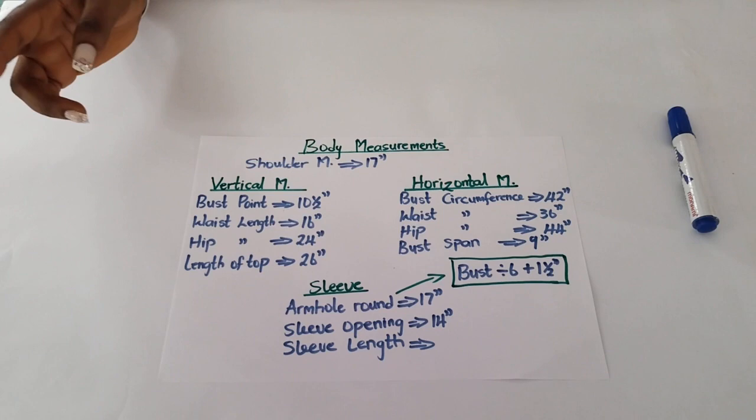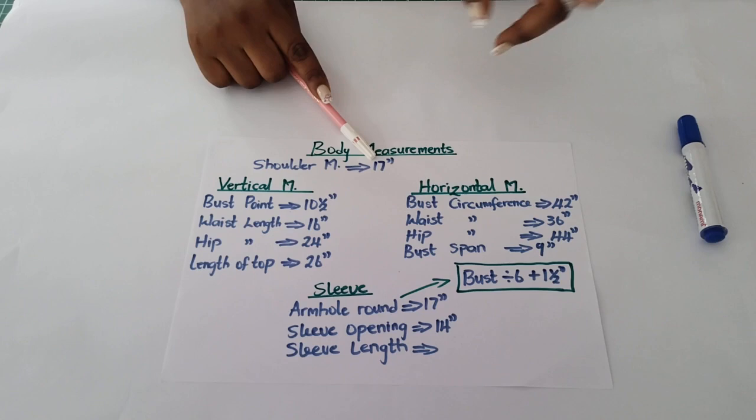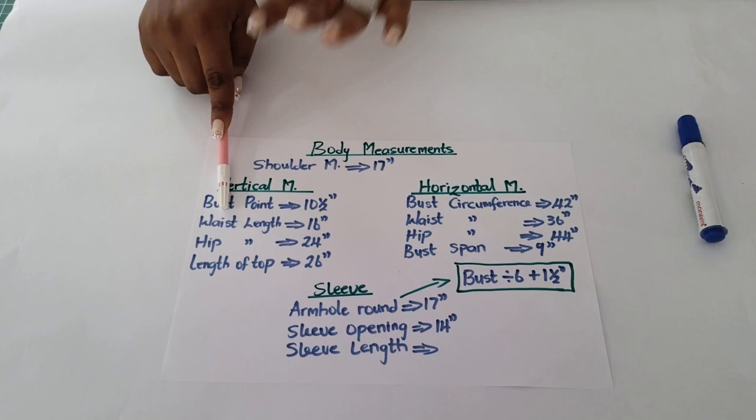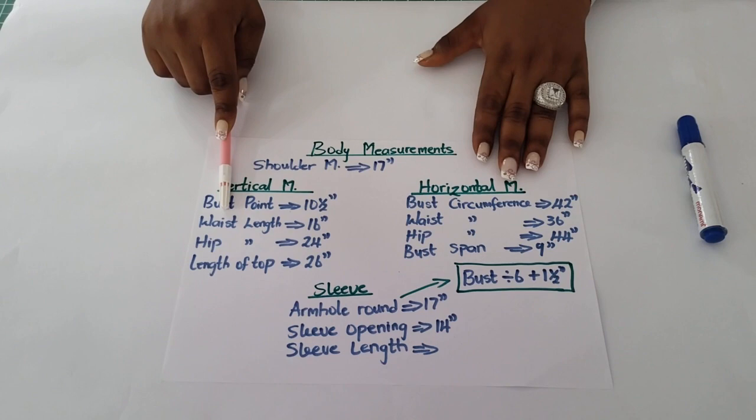Another thing to point out: for your shoulder measurement, you only divide it by 2. Note that. So when we input it on our pattern, it will be 17 divided by 2, which is 8.5. The vertical measurements remain the same — you are not dividing anything at all.